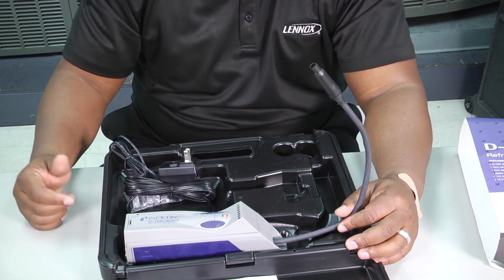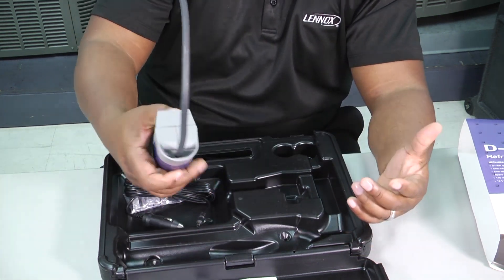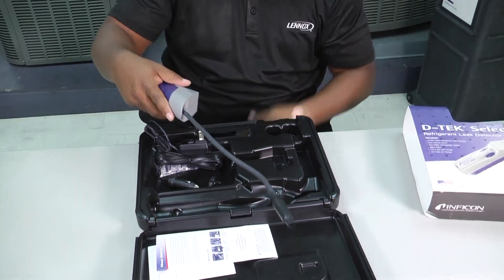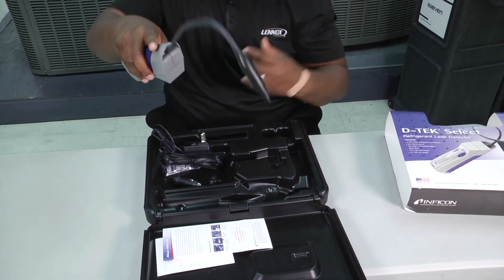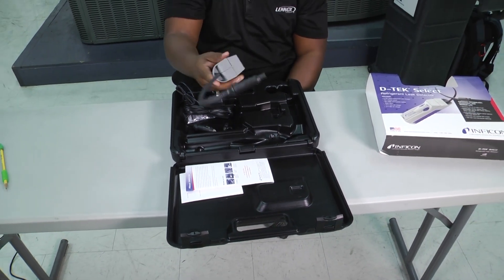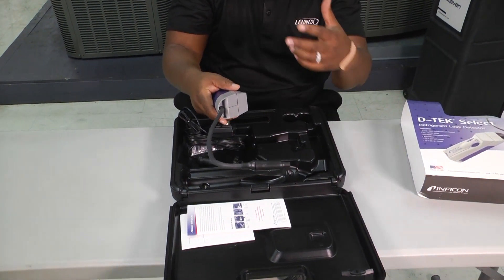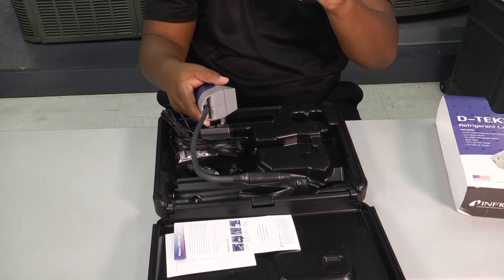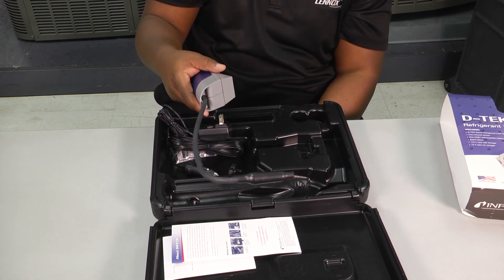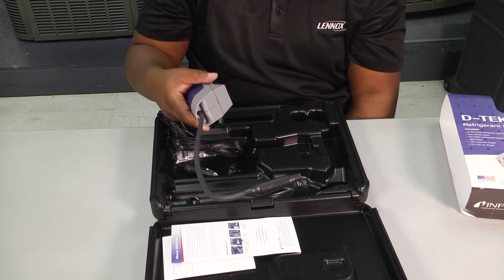So here's this Infocon D-Tec leak detector. It's very comfortable to hold in the hand. We've got a flexible port or tip so that we can bend it to get behind stuff, underneath stuff, or around stuff — whatever we need to do to search that leak out and pinpoint where it is. That way we can determine if it's something we're able to repair and give our homeowner and customer the best and most accurate information.